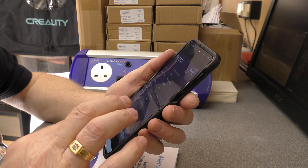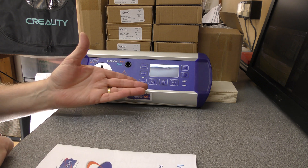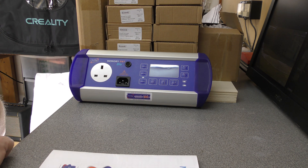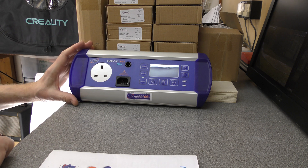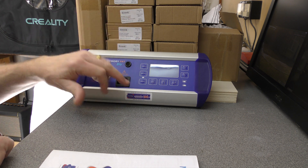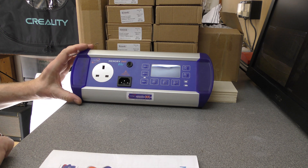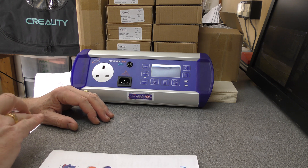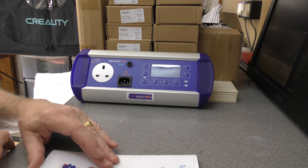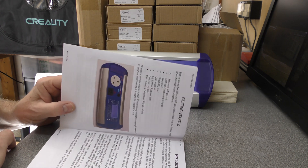There is also a PC program - you plug this into the computer, run the basic program, and it will allow you to download all of the results as a CSV file. It will also allow you to reset and delete all of the results. We'll probably do a separate video on the software installation because it will fail if you don't do it quite right, and it's not obvious what the right way is - it's not really a very good installation process.